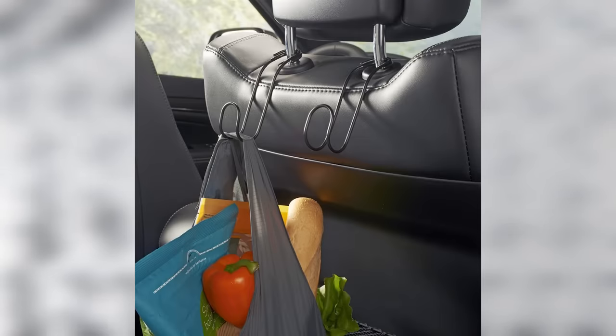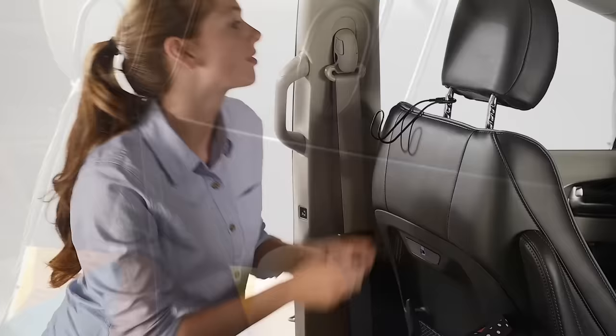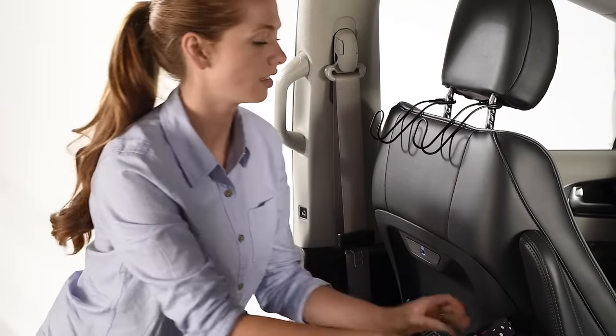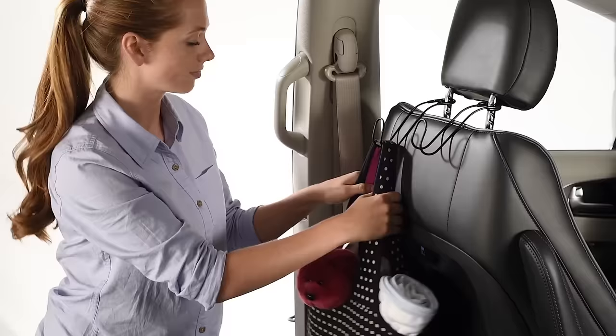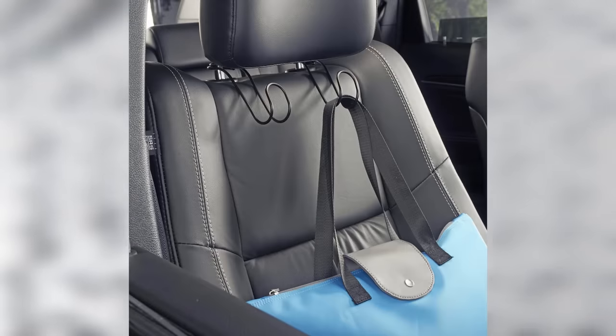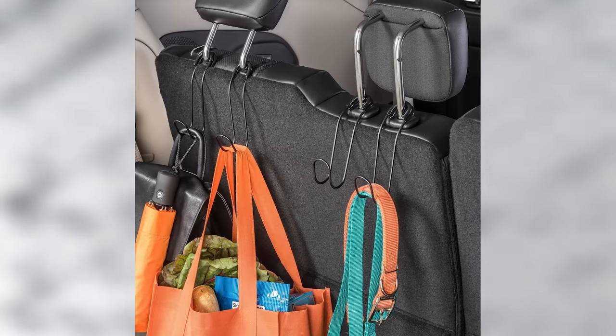This headrest hook hanger is going to help you keep your car organized and items off the seats. You can hang your purse, grocery bags, clothes, umbrella, kids' toys, baby supplies, and much more to keep them off the floor and out of the way, especially if you have a passenger. The hanger will fit any standard headrest and is constructed out of premium quality material.